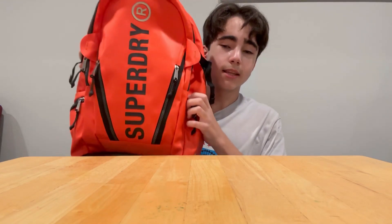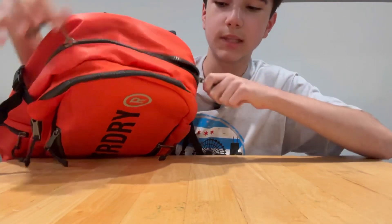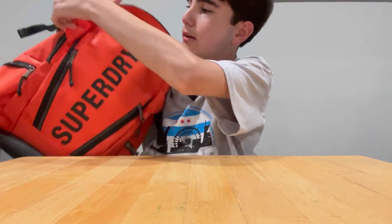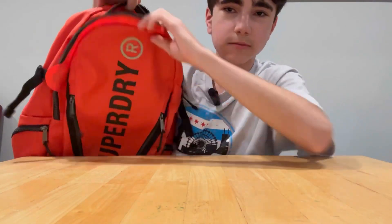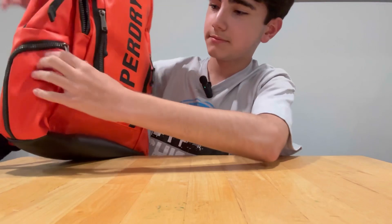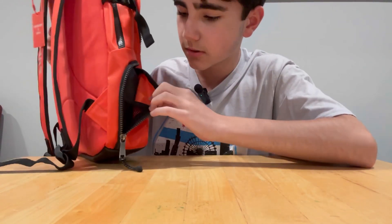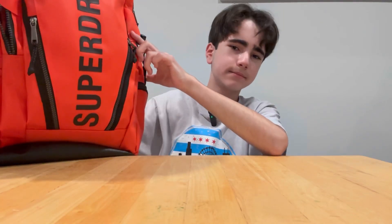I got this orange Super Dry backpack. I know I said I had a blue theme, but it is also fall soon and orange matches that — though it'll be irrelevant after October. I like it and the color, and it has a lot of pockets: a big front one, another bigger one behind it, some little ones right here, and a small side pocket for a water bottle.